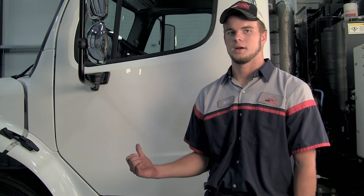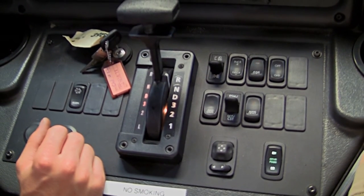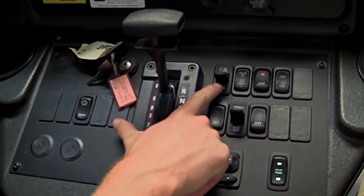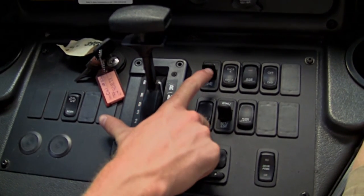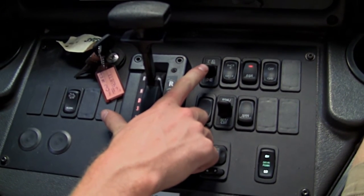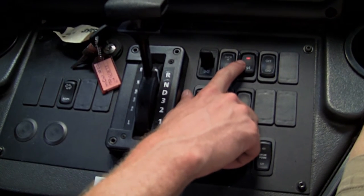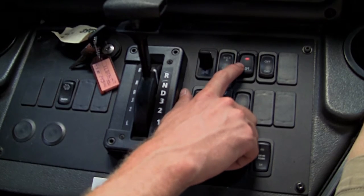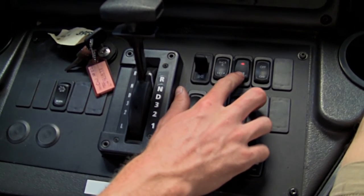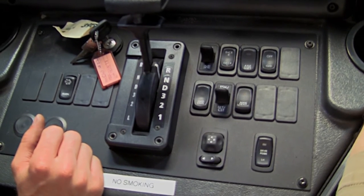That does it for the walk around of the Elgin Crosswind. Let's go in the cab and see how it operates. Here on the inside, we're going to start off by explaining some of the chassis controls. The first switch is your headlight and parking light switch — flip it all the way forward for headlights, back for parking lights. The next is very important: that is your axle shift. The high range when the red light is on is for highway, and whenever you're about to sweep, you put the sweeper in neutral with your parking brake on and flip it down to put it into low range. Make sure when you flip the switch, you have plenty of air in the tanks.